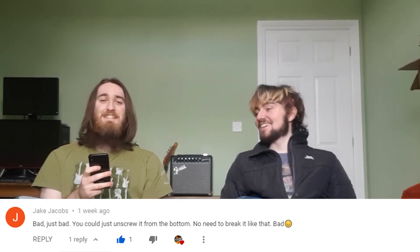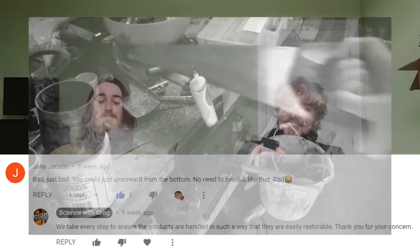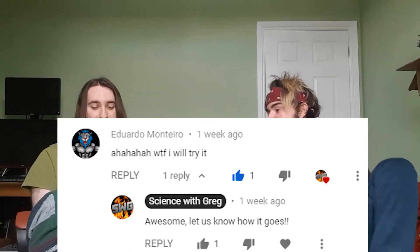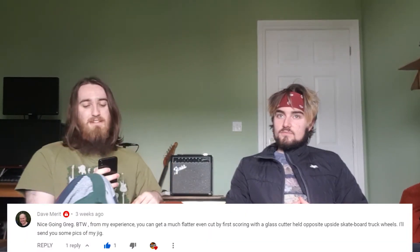Welcome to the comments section. Jacob says: 'Bad. Just bad. You could just unscrew it from the bottom, no need to break it like that. Bad.' That was on the toothbrush video. We responded: 'We take a big step to ensure the products are handled in such a way that they are easily restorable.' Whoever that was, you don't want to smoke with us because we'll make a diss track. On the how-to-make-a-microphone video we got: 'Hahahaha, what the fuck, I will try it.' Let us know how it goes. Dave Merritt says: 'Nice going Greg, from my experience you can get a much flatter even cut by the first drawing of the bag - I'll send you some pics of my jig.' I'll have to contact you.